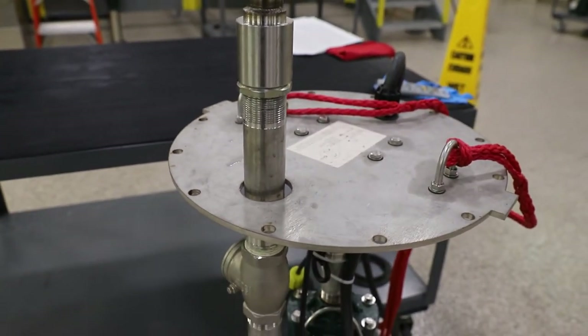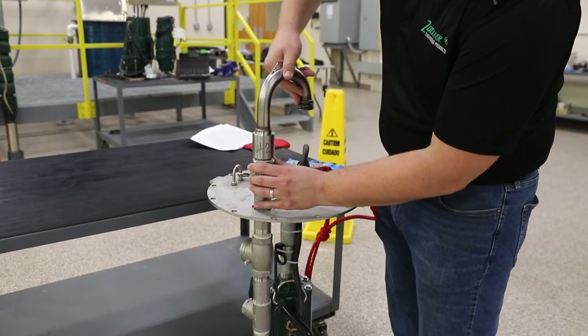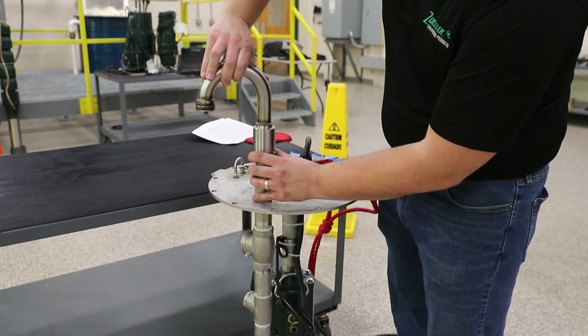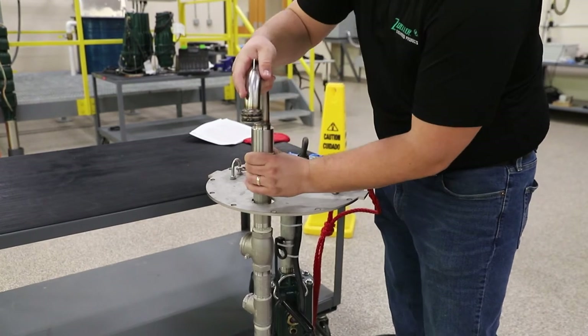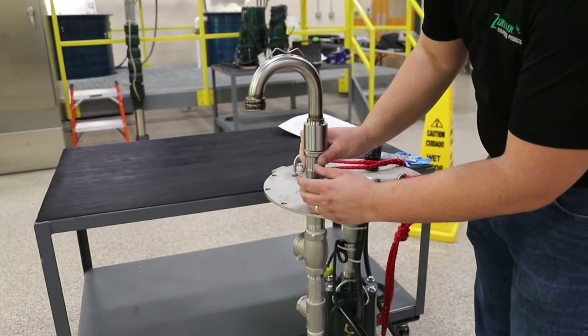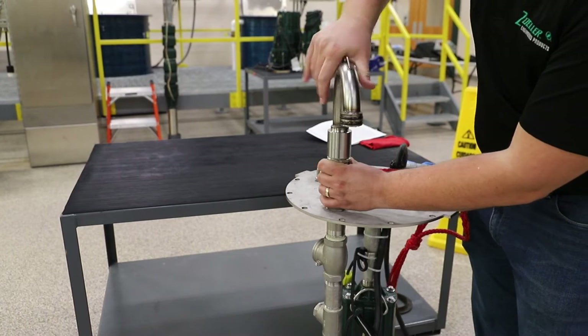Before installing our 6932, you will want to adjust the gooseneck discharge and tighten the sealing nut. This should measure 12 3/8 inches from the top of the pump cover to the top of your gooseneck fitting. Once this setting is made, install to be sure the cover is sitting flat and the gooseneck discharge is secured in the discharge flange. If not, making small adjustments with the sealing nut will be needed.